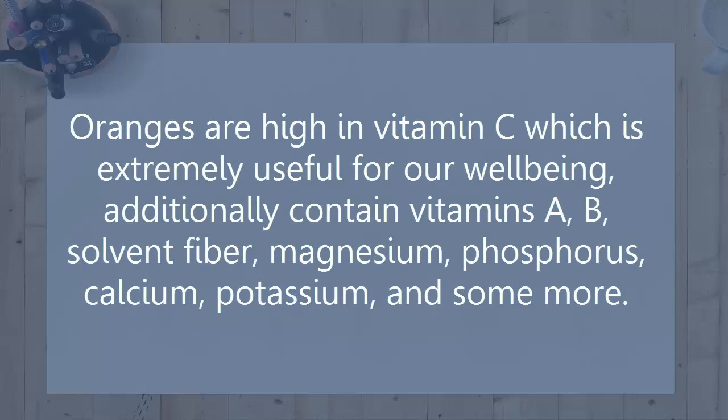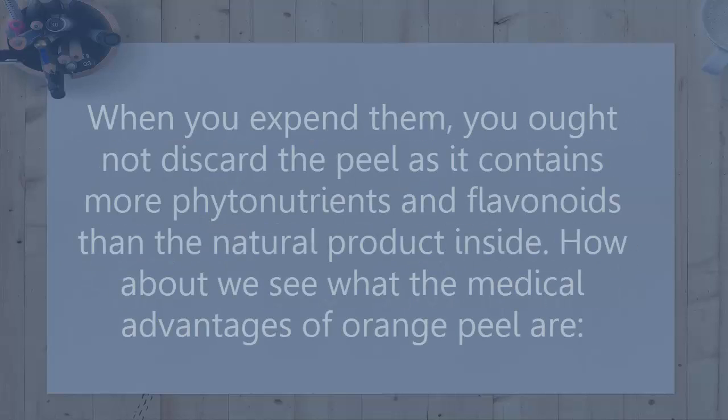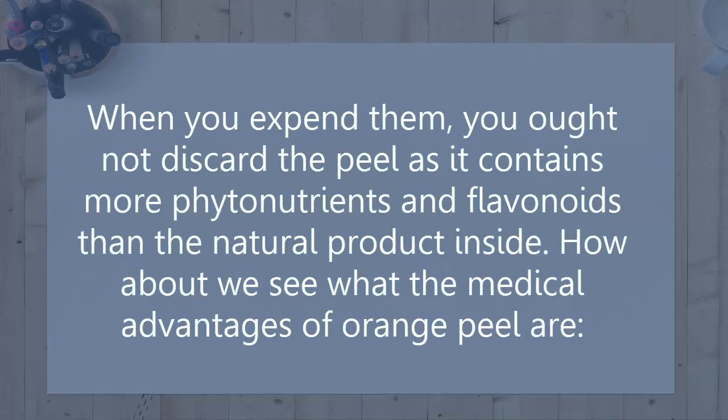Oranges are high in vitamin C which is extremely useful for our well-being. They additionally contain vitamins A, B, solvent fiber, magnesium, phosphorus, calcium, potassium, and some more. When you consume them, you ought not discard the peel as it contains more phytonutrients and flavonoids than the natural product inside.